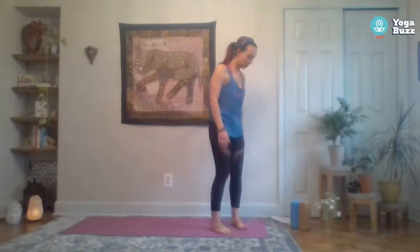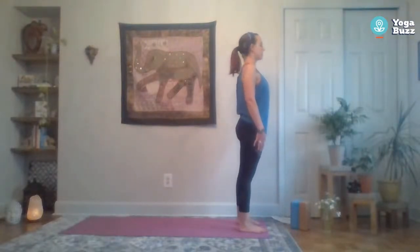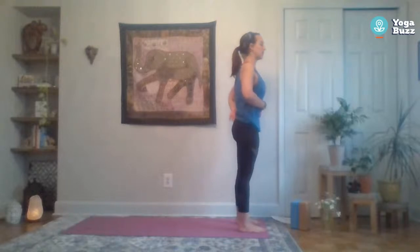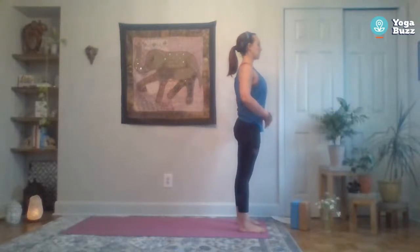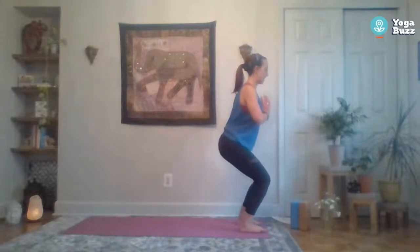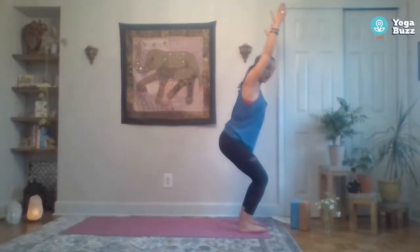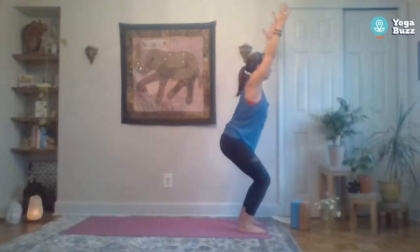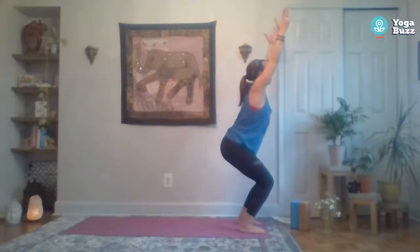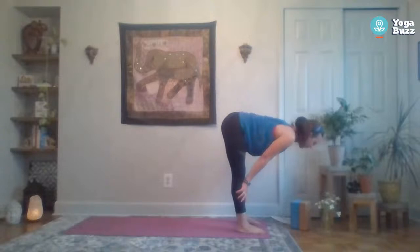We're going to add a chair pose to our flow. You can bring your toes together or feet hip distance apart, even a little wider — whatever feels good on your hips, knees, and ankles. Keep the chest lifted tall, engage that core, maybe slightly tuck the tailbone. Hands can be together at heart center. Start to press the hips back and down, find your chair — maybe reach the arms forward or extend them up, reaching through the fingertips. Stay in chair, inhale, then exhale fold forward. Inhale halfway lift, exhale fold.